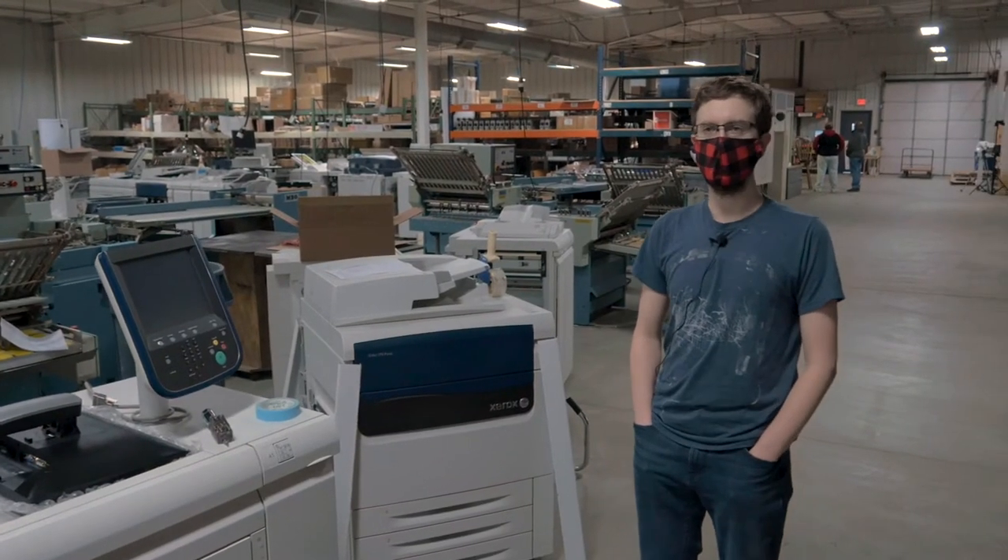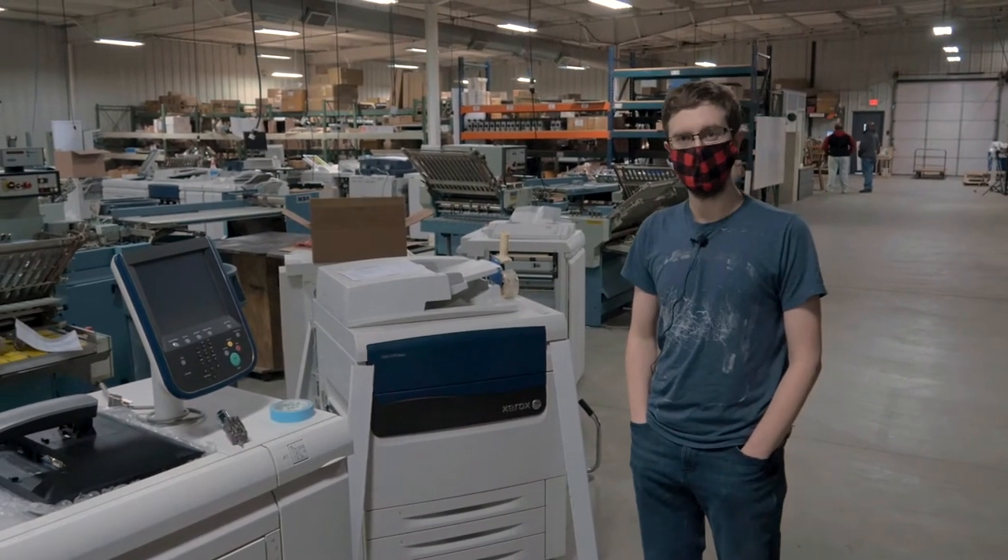Hello everyone, today we're just going to give you a quick overview of how we actually wrap the items that we sell in our auctions.